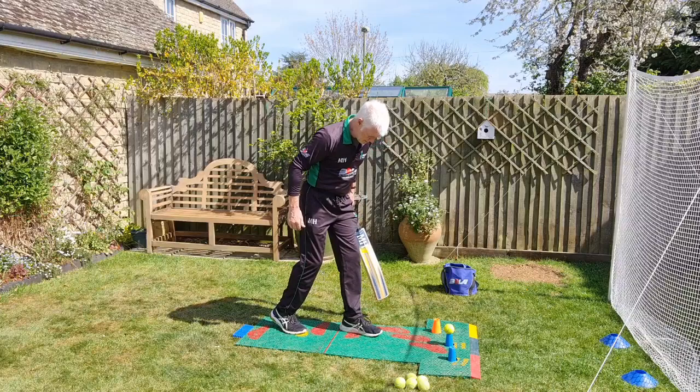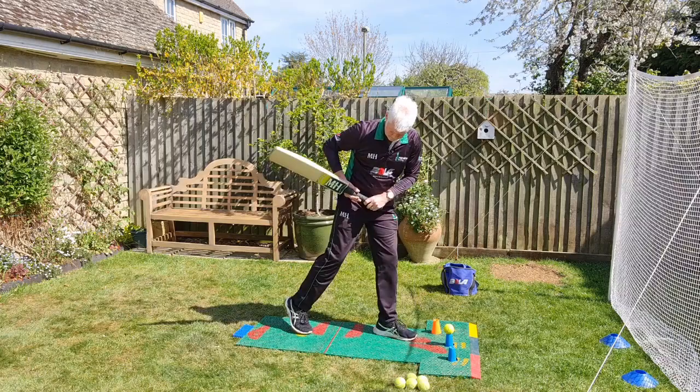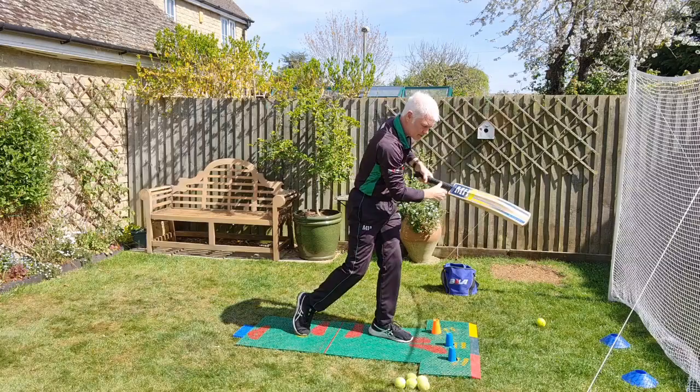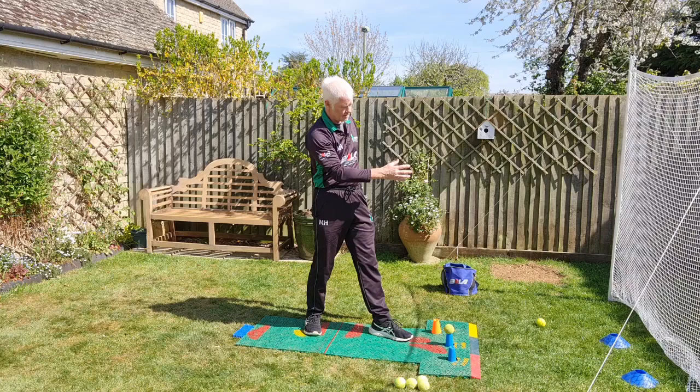We'll start in the position you'd be in when you're actually making contact with the ball. So, the laces down the wicket, head forward with the body, head over the ball — hold the shape for a couple of seconds to get the feel of the shot. I have a target area here, so I know I'm doing it right if I keep hitting the ball consistently through the target area and I'm hitting out the middle of the bat.